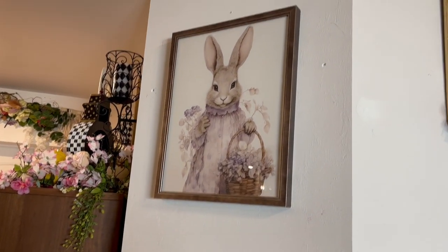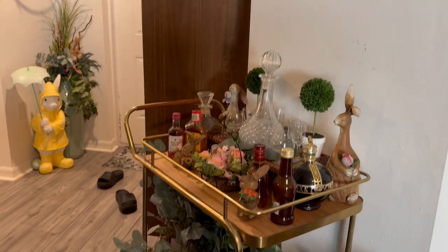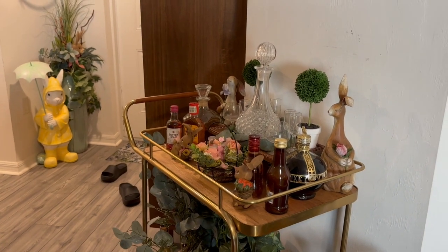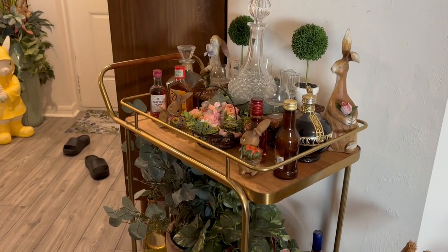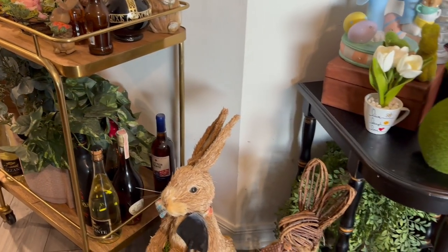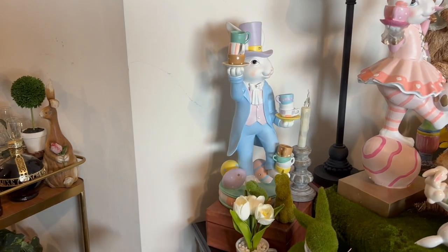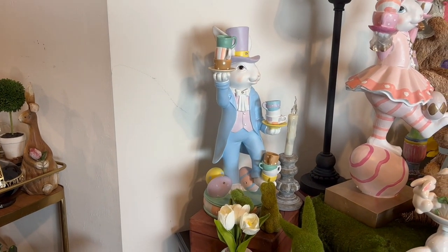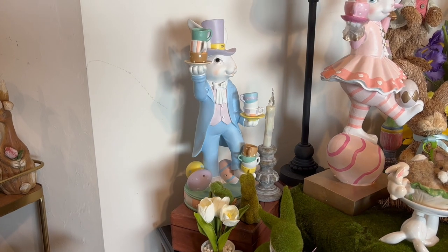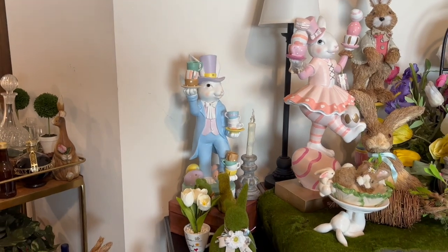Over here I got this this year — I fell in love with it — from Kirkland's, 25% off. I changed things over here; it's just this plate with bunnies and stuff like that, and a lot of greenery. Another bunny from Pier 1. Then I got this from Home Goods this year — actually my daughter got them. My daughter lives in New Jersey and I couldn't find them here, so she sent them to me.